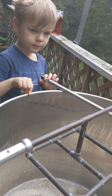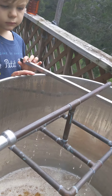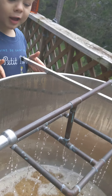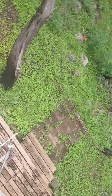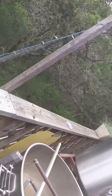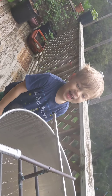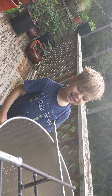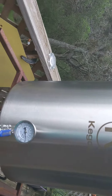We're sparging right now, rinsing this grain and dropping it down into our kettle. We've got hot water coming out of the sparging arm.